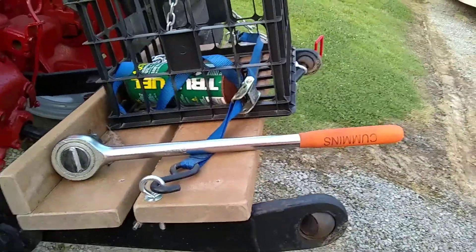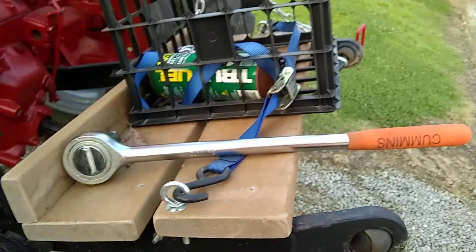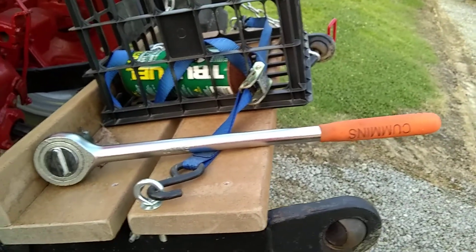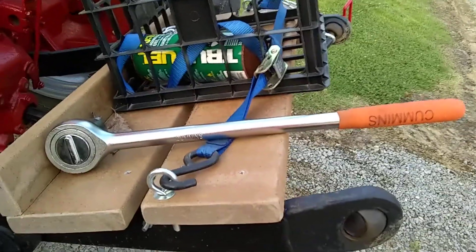Eddie Dickinson up in New Hampshire — you see that ratchet? Eddie Dickinson up there in New Hampshire gave me that big socket set quite a few years ago. Eddie, thanks, I needed it.